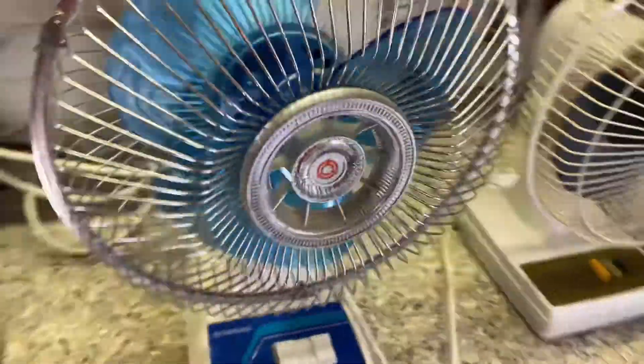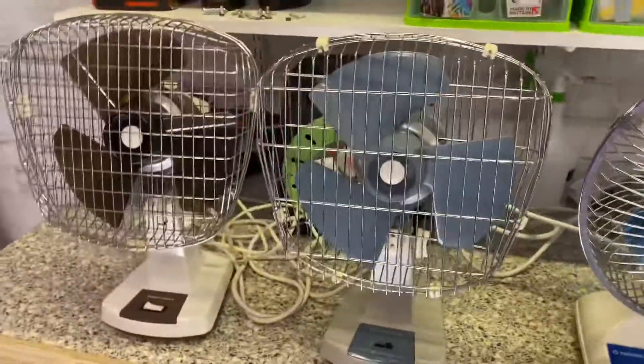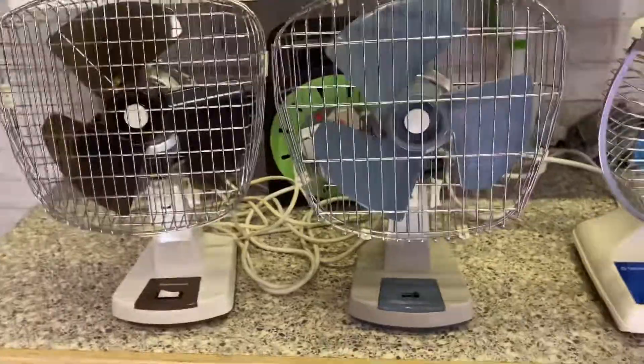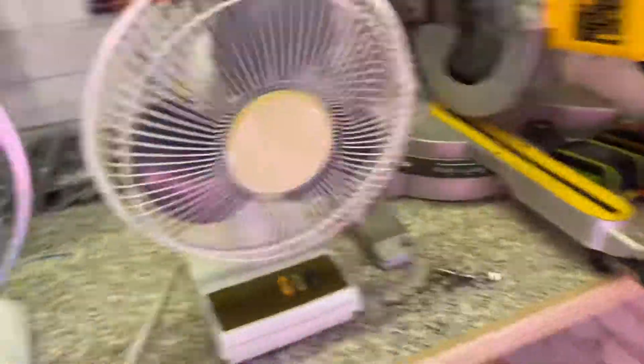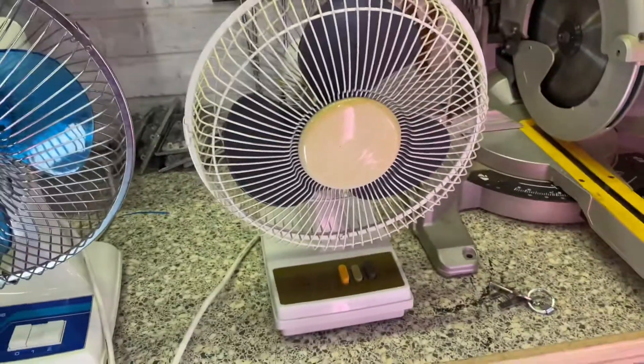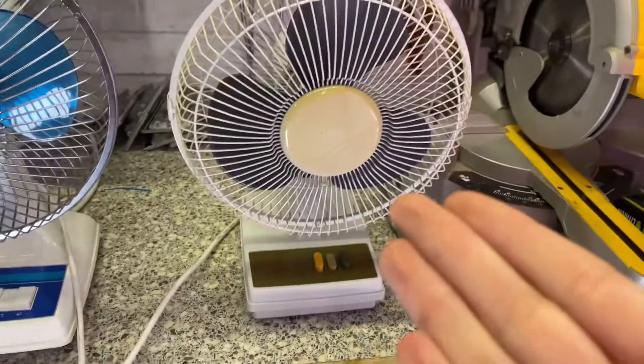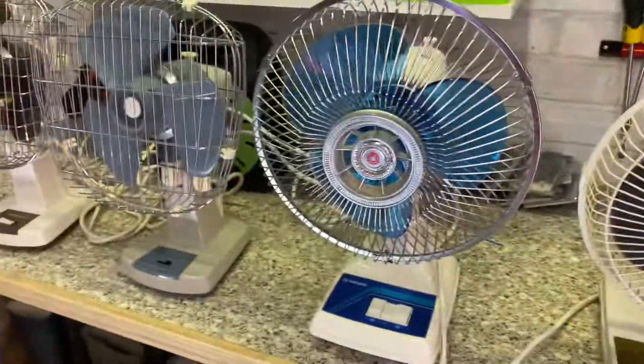In my opinion, I find the Tatungs to be the best for the 9-inch series. Then I'd probably say the two Tauruses, because even though they're not the strongest, they are very reliable fans. I'd say this would be the least recommended — but if you don't have any other options, take one of these over a modern fan, because these are better than modern fans. But compared to other vintage options, they just get outperformed.